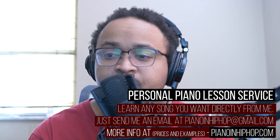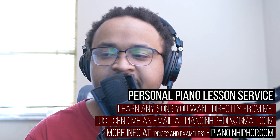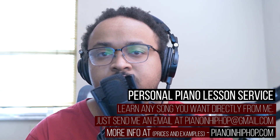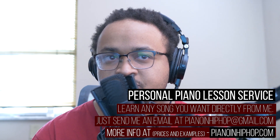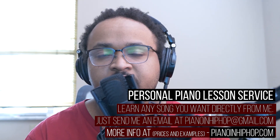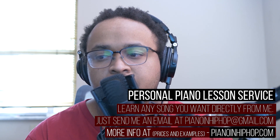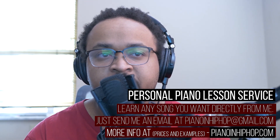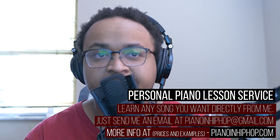I appreciate you guys watching this video. I want to let you guys know that I have a personal piano lesson service I'm offering now. Basically I will break down any song that you want — an old song from the 90s, or an album cut you don't think I'm ever going to get to on this channel. I will do that for you. If you go to pianoandhiphop.com, you will see an example video of what you'll be getting, and it'll go over pricing.